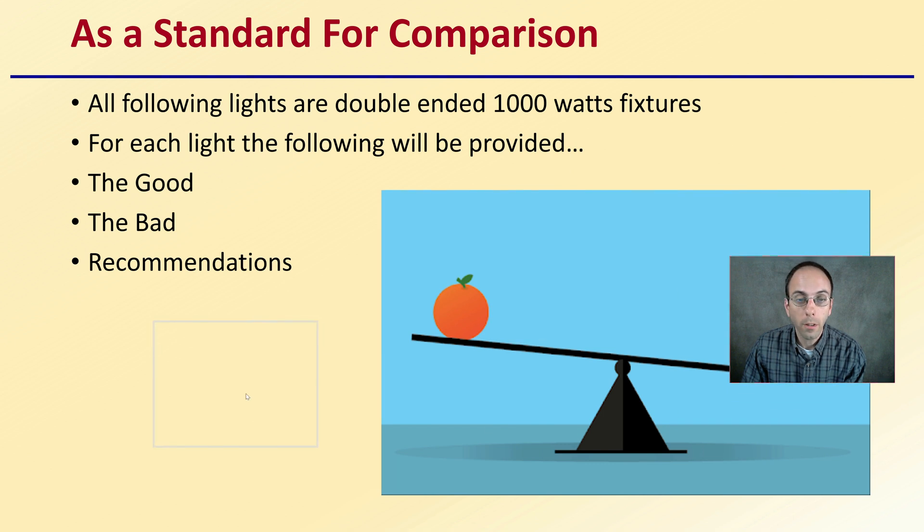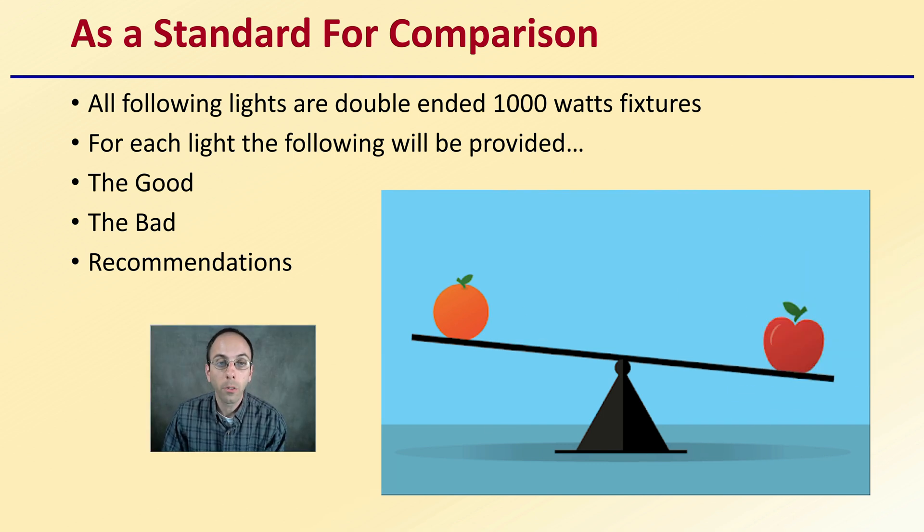As a standard for comparison — so we're comparing apples to apples or oranges to oranges — all the following are double-ended 1,000-watt fixtures. For each light, I'll provide the good, the bad, and recommendations.